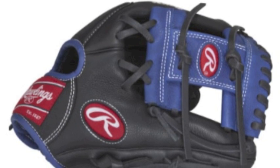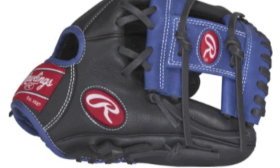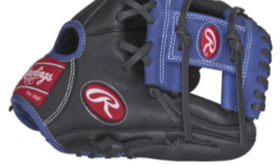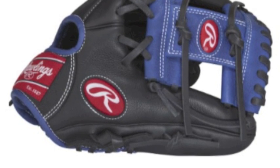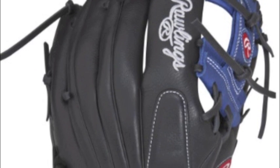The RCS-115BR 11.5 inch youth baseball glove is made out of a full-grain leather shell that is sure to be durability. When you combine that leather with tough and strong lacing, you will get a long-lasting feel and performance.